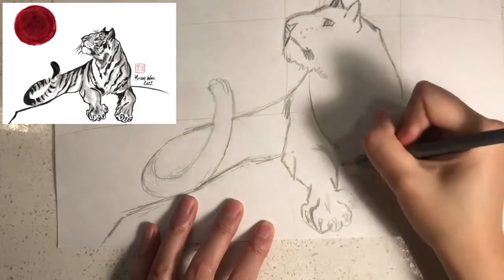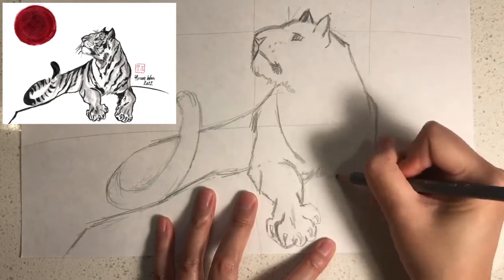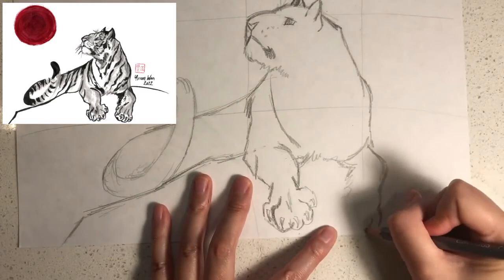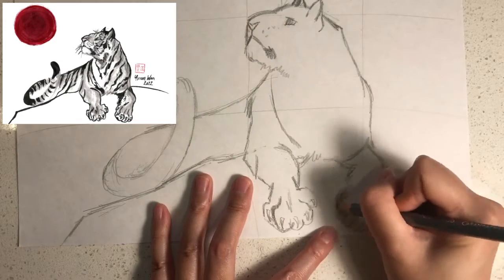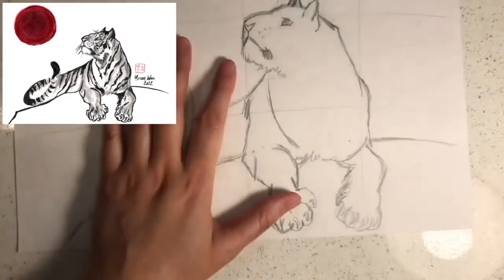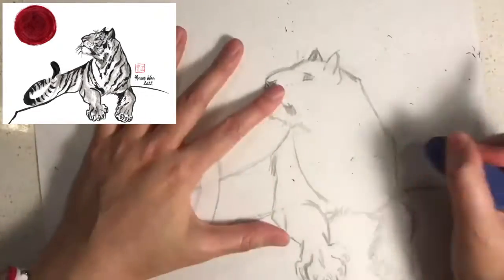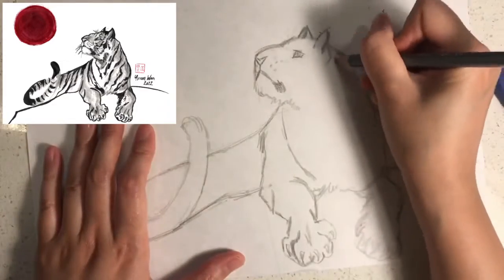Next I would like you to draw the right arm. Then I would like you to erase the lines that you don't need. Next I would like you to draw some stripes on his fur like this.